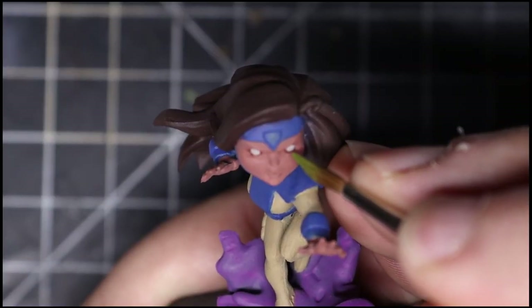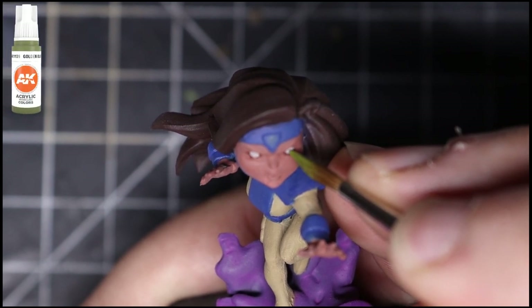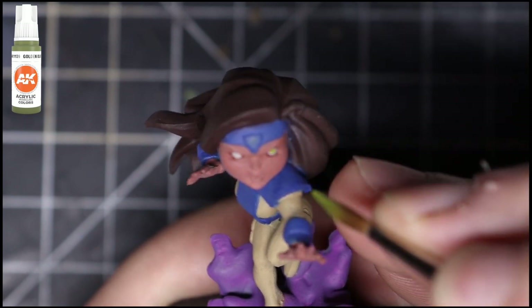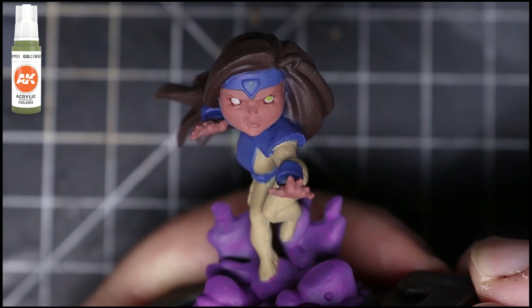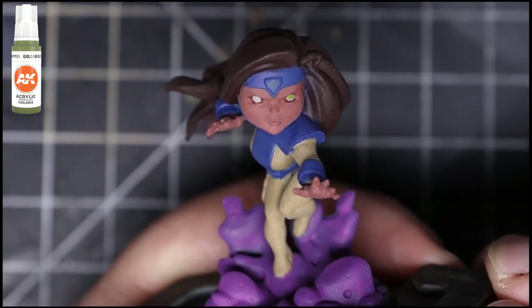After that, I grab Golden Olive from AK Interactive and put that just in the center, because Jean Grey has green eyes on the cards I saw. Just make sure you leave at least some of the Troll Blood Highlight or whichever color you use for the eyeballs visible. If you make a mistake, just go back over it.